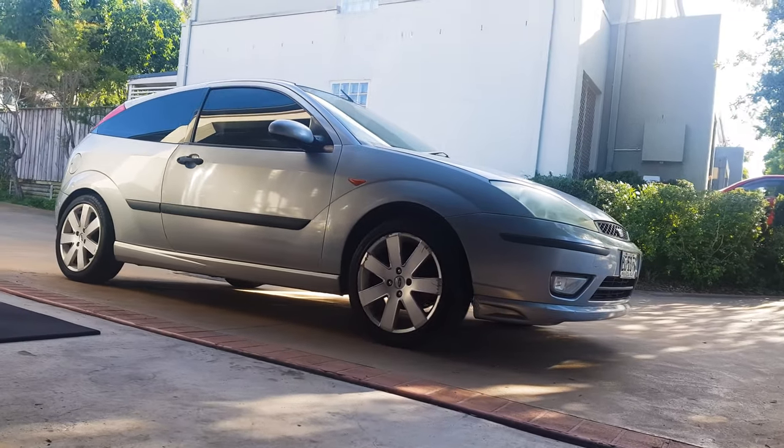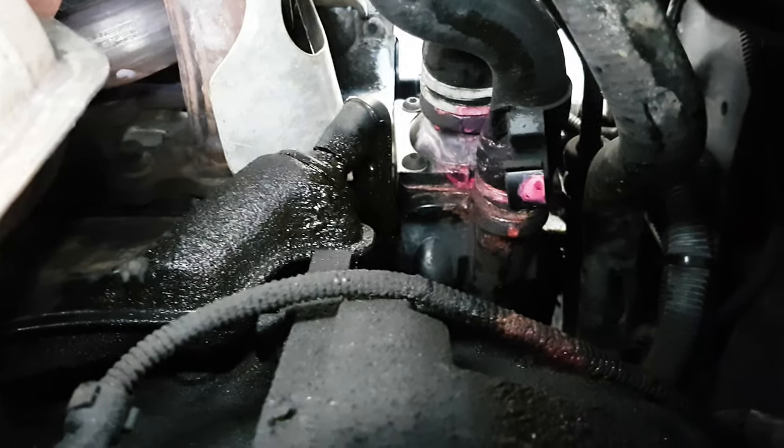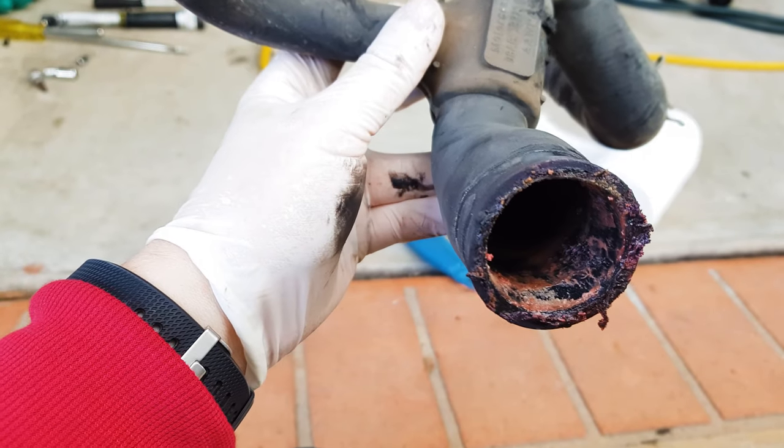Thanks very much for being here and for supporting the channel. Today we've got a pretty big one. We're going to overhaul the cooling system on this Ford Focus Mk1. I'm doing all of these jobs because the car's got a hundred thousand miles on it. It's 18 years old and I've got a couple of leaks. I've got a thermostat housing leak and I'm pretty sure that some of my hoses are not too far behind.